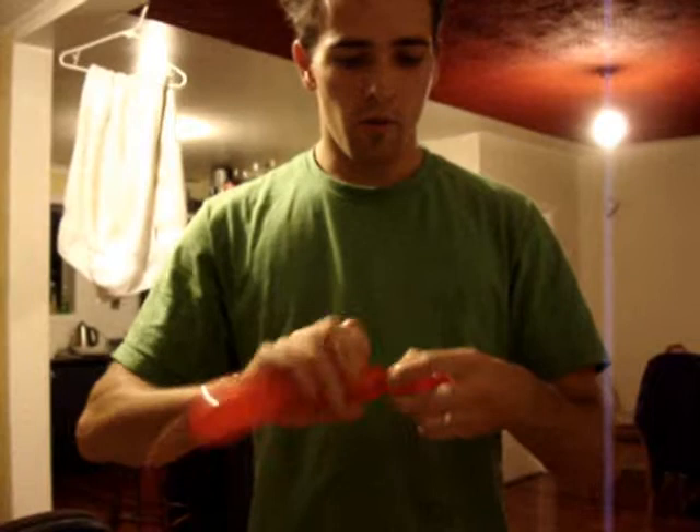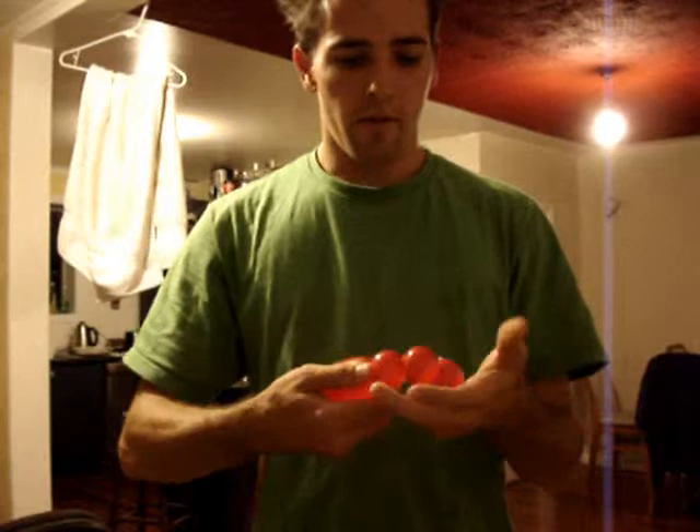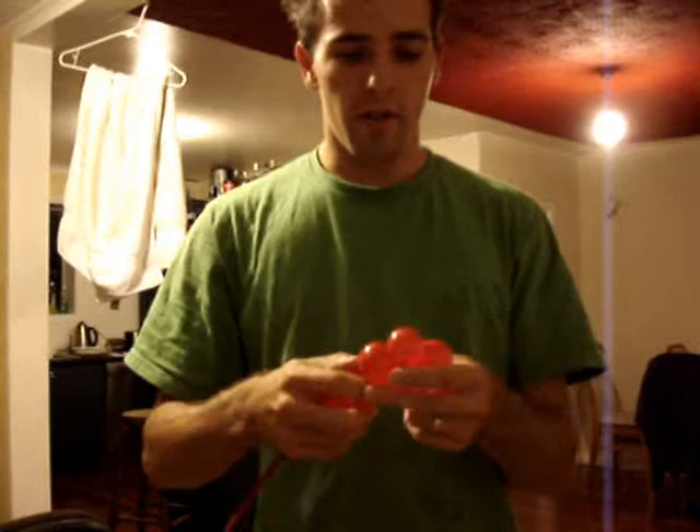One, two, three, four, five. So they should all be the same, and we're going to twist them just here. So we should end up with something like this.